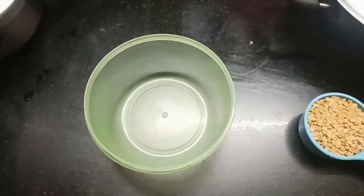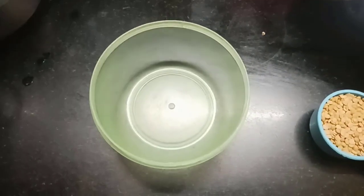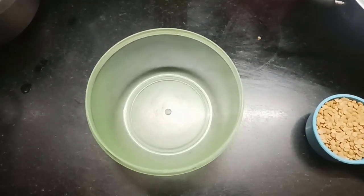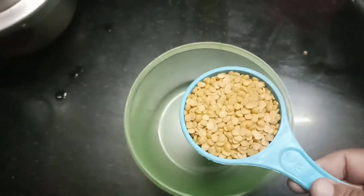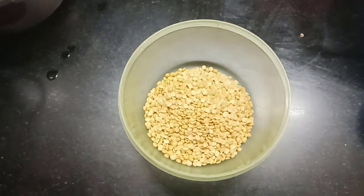Hi Friends! I am going to use 3 cups of water and take 10 cups of water.